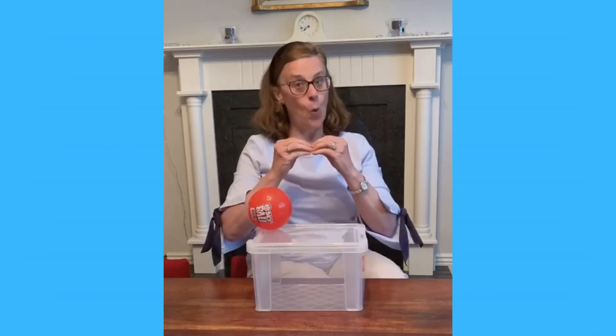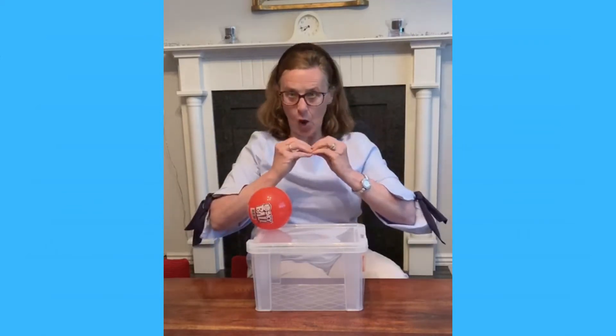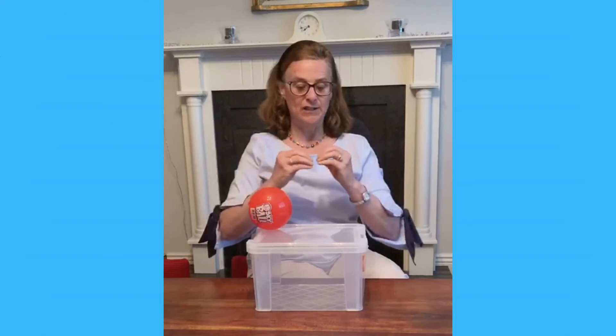The signs we worked on today — there were two signs we're working on. One is 'open' — the two letter O's together and they open. That's for opening the box.